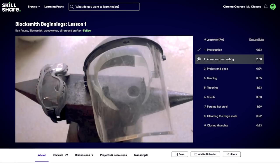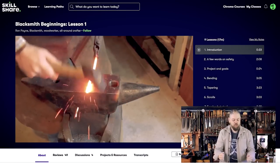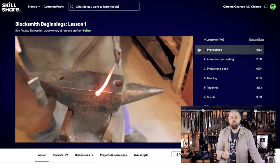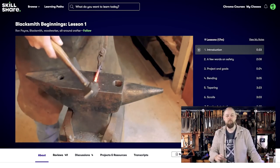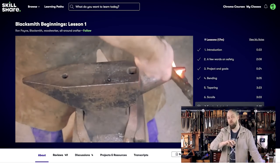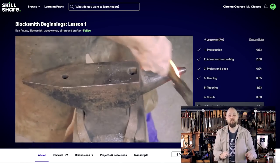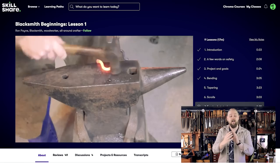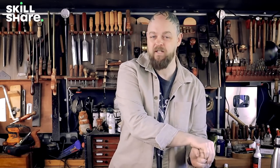On Skillshare they've got classes on logo design, web design, and marketing, through to self-help. I'm currently going through a blacksmithing class with Ron Payne — Blacksmith Beginnings, lesson one. On YouTube we watch people like Alex Steele — phenomenally talented — but watching that is more edutainment than education because most of what he's putting out is really high end and high difficulty. On Skillshare I go back to basics: please take me right to step one, no ads, no interruptions. I am a fan — you should check it out.